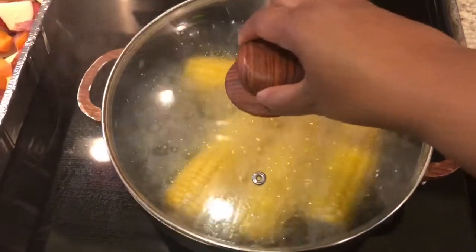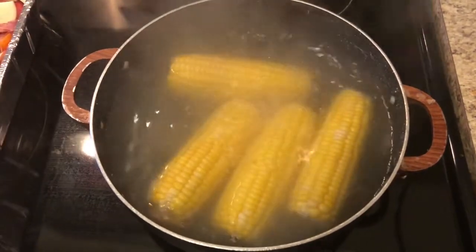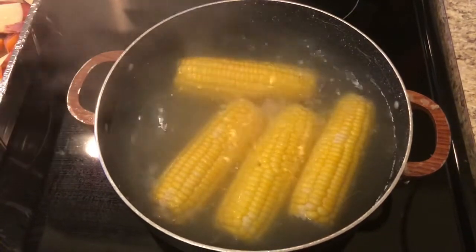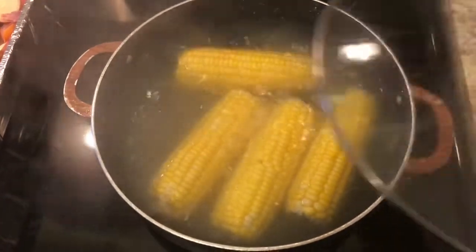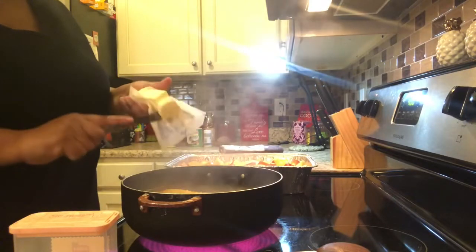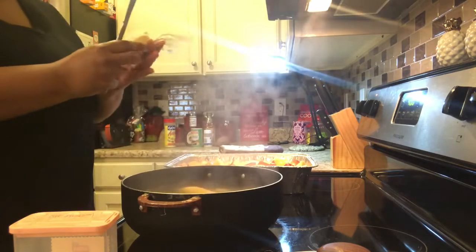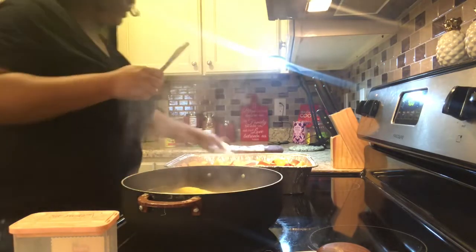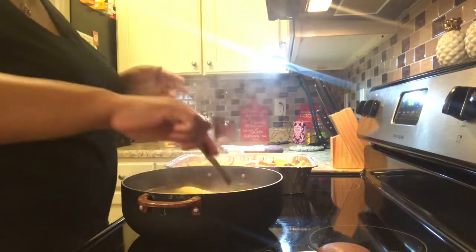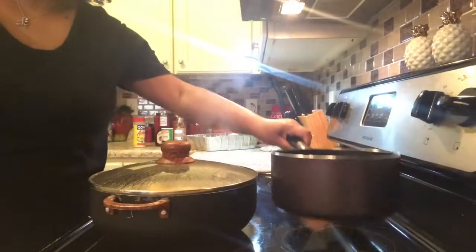My corn is boiling now. What I'm going to do is add some butter and some salt to the water. Comment down below if you add butter and salt to your corn on the cob.